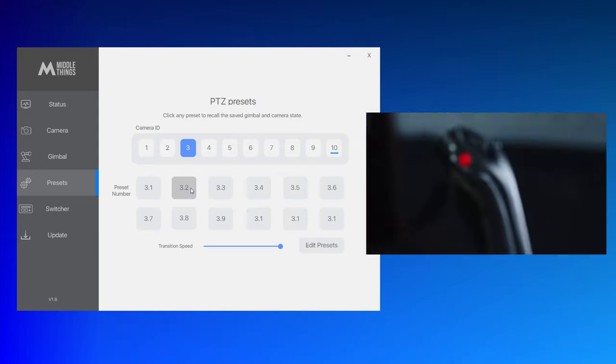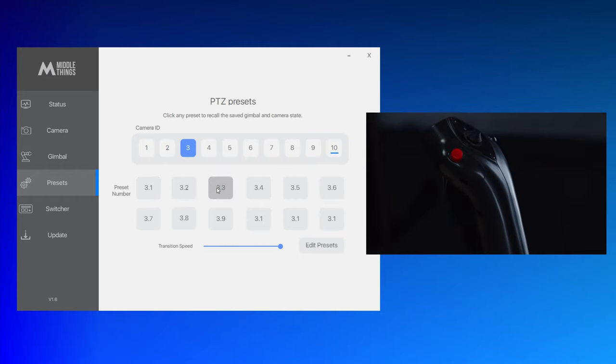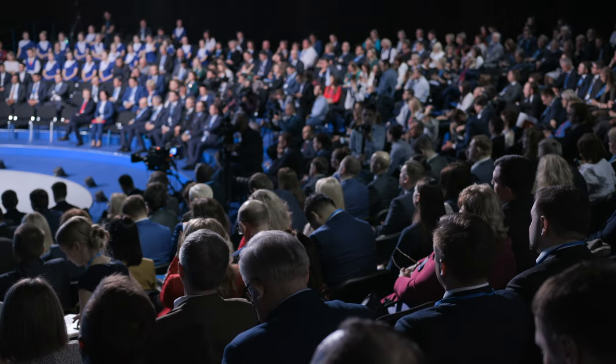Now that we've recorded the different presets, go back into the Preset tab and recall them one by one. Going to preset 3.2 gives you that shot; going to 3.1 gives you the previous one — restoring whatever white balance, ISO, iris, and focus value was recorded. This is very practical for a conference with multiple speakers: you can instantly jump to several key speakers sitting on chairs, or even have an applause shot from the audience ready to go.